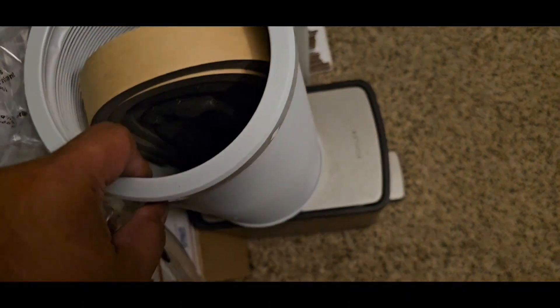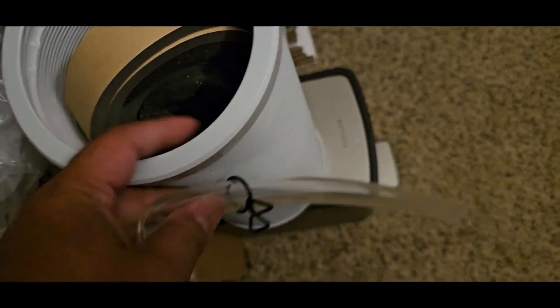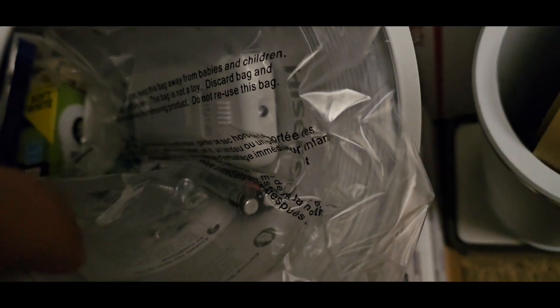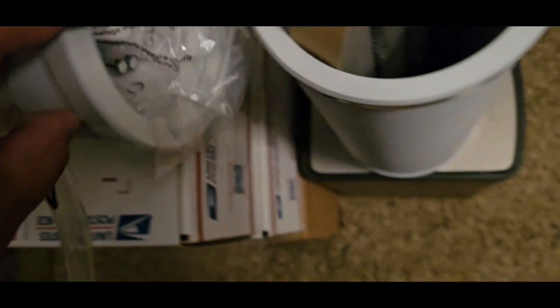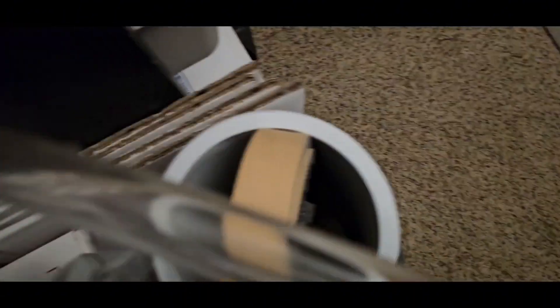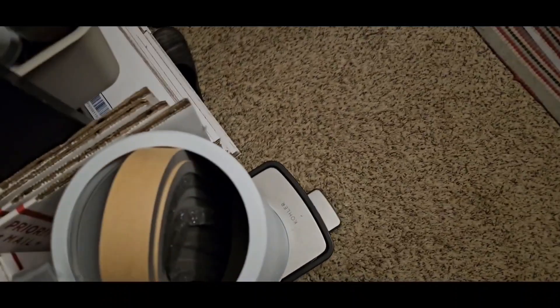Alright guys, let's see — still in the package. Comes with the dual air ducts, some weatherstrip tape, the remote control in here, comes with the battery.